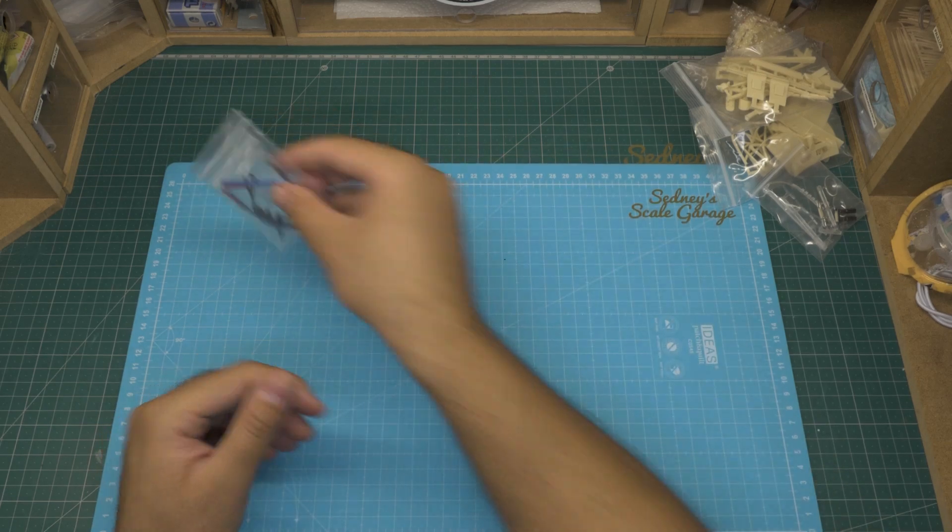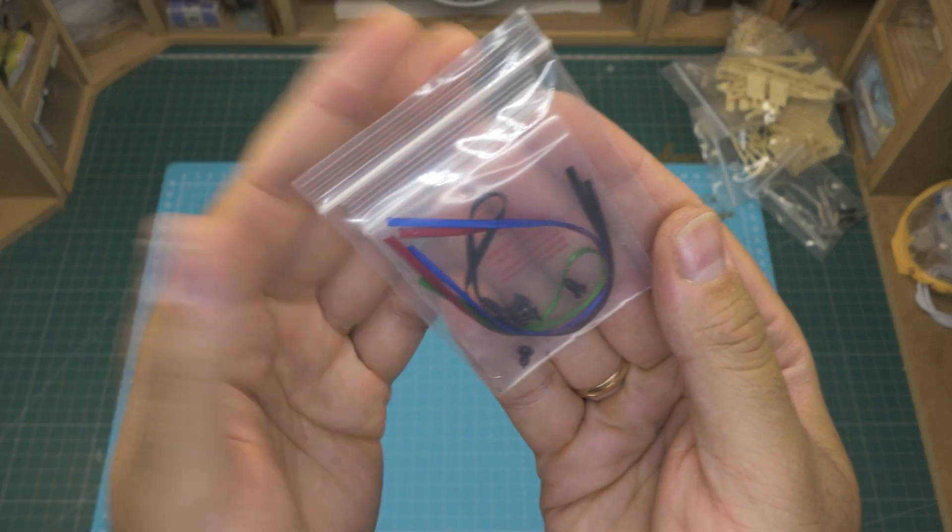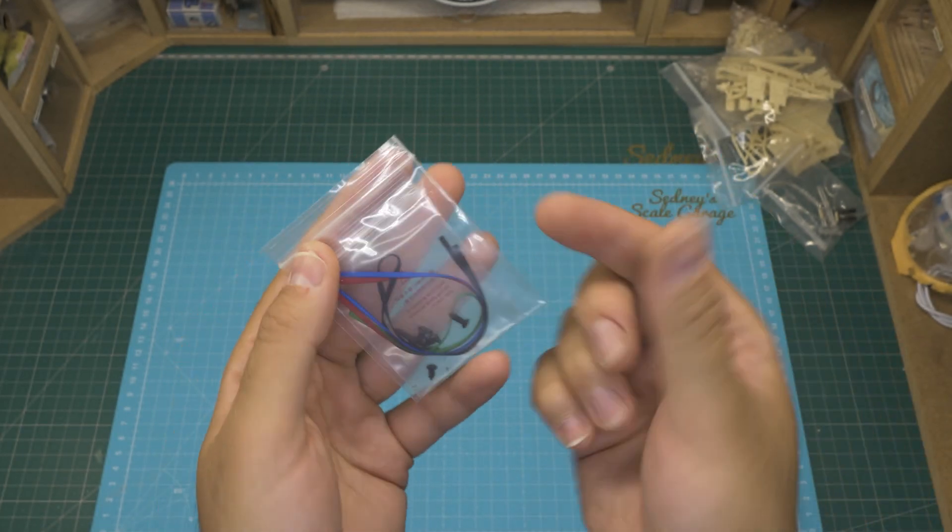And the last bag with parts is this one, with seat belt material in four different colors, screws, and tiny turned metal parts.